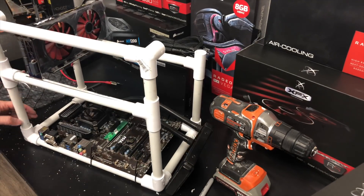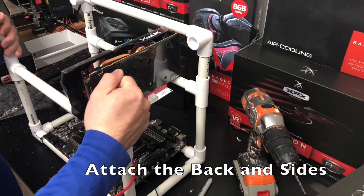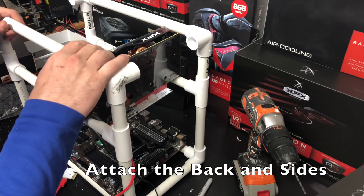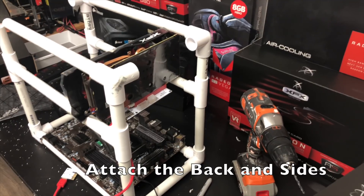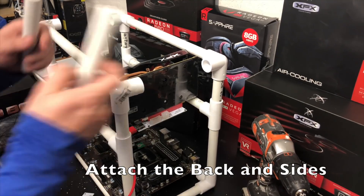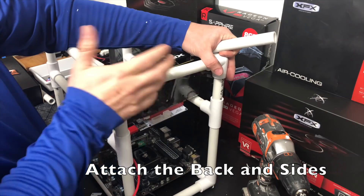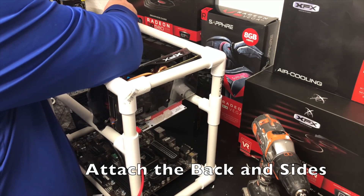There you have it — a nice solid touch on the top of the card. It's really not moving; you can see we're spinning it around and it's not going anywhere. We're going to repeat that with the back side. With the back side on, go ahead and cut our horizontal pieces for the sides, then put them in place.